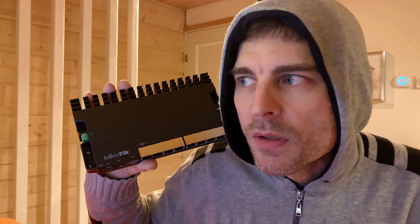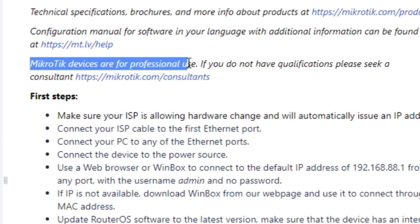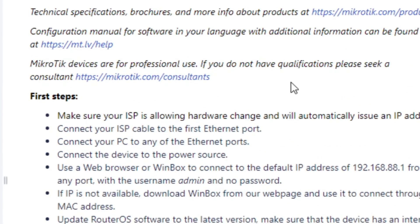Plug that in, plug the computer in and can the computer then access the internet and maybe even access this router — that's all I want to achieve right now. I've been hearing some interesting stories that it might be a bit difficult. It does, however, say when you start reading into this information that MikroTik devices are for professional use. If you don't have qualifications, please seek a consultant.